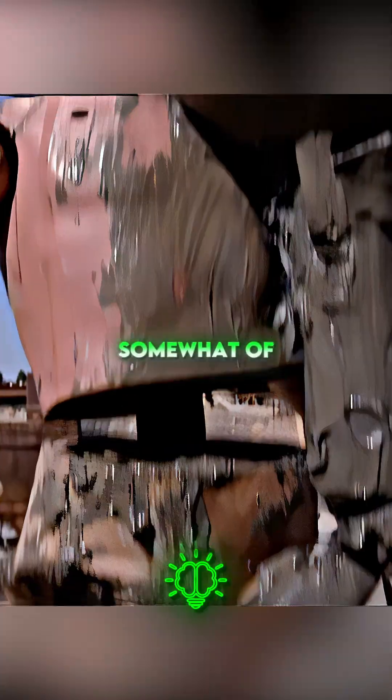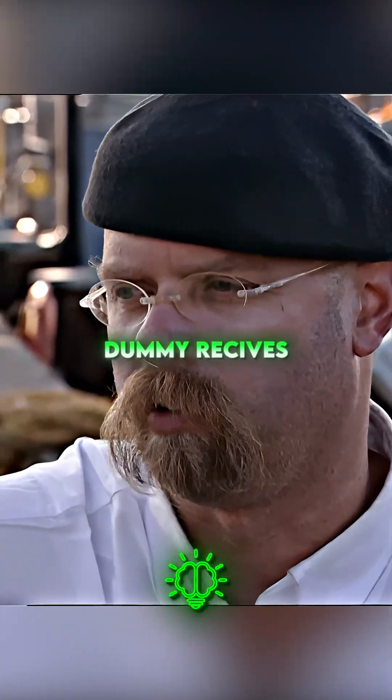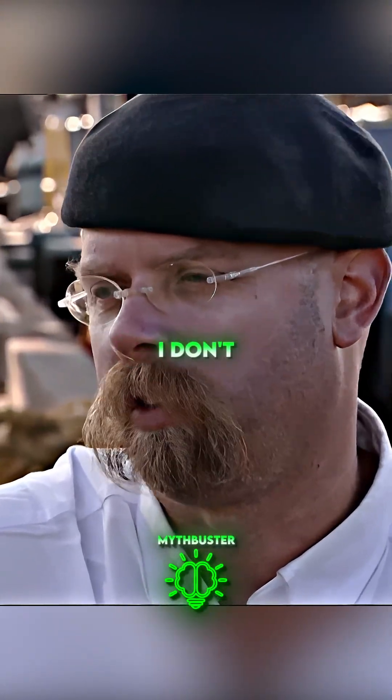The hammer is probably having somewhat of an effect on the impact that the dummy receives, but not all that much. It wouldn't save your life.